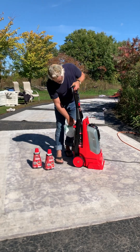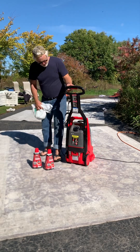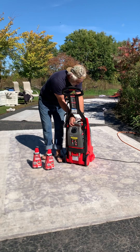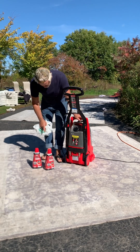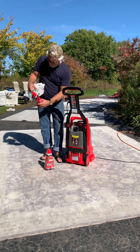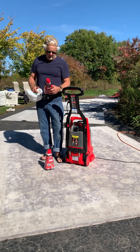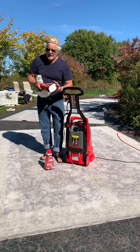The clean water bucket is on the back — same thing, push the button. The mix ratio on the back says six ounces for every gallon of hot water. Don't use warm, don't use cold — use hot.